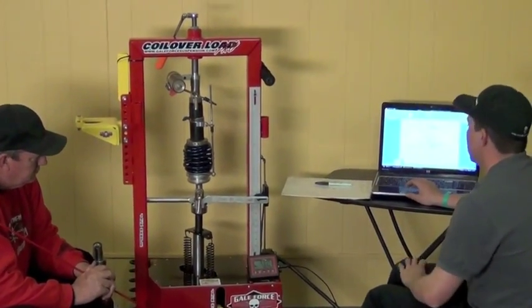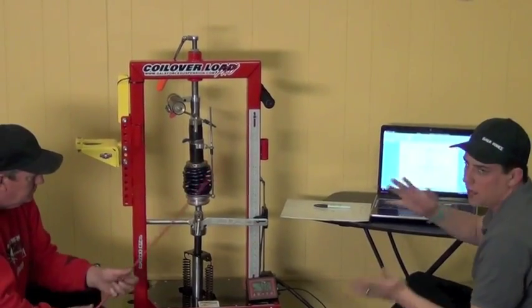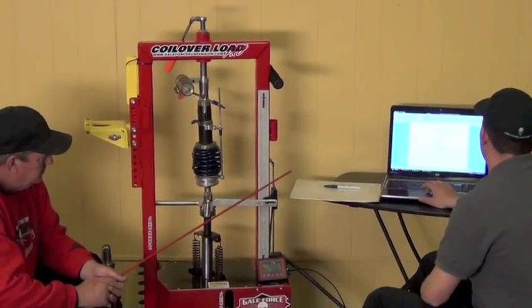The next step I'm going to show you is we're going to overlay these two graphs together so we can see what we have.